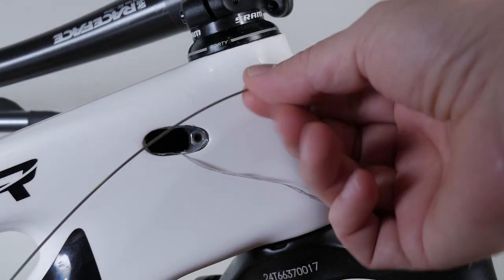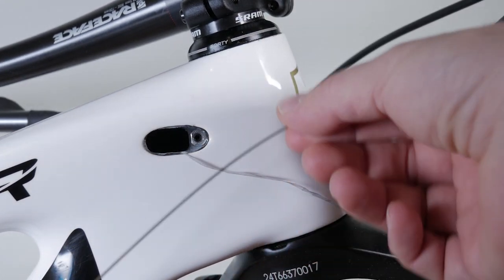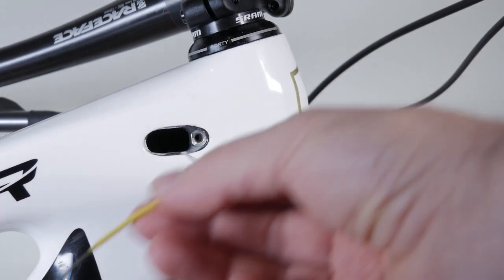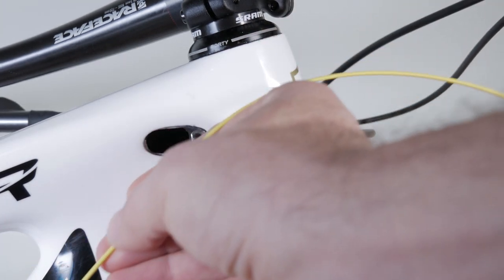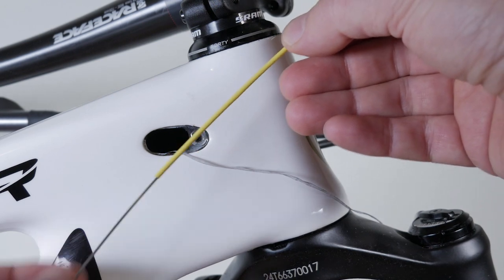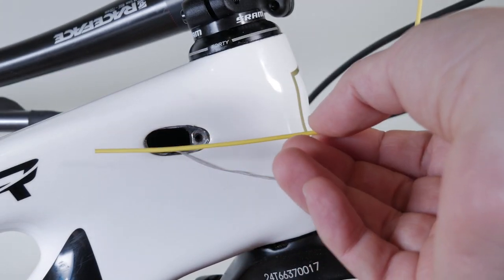If your bike only has inner cables going through the frame with the housing stopping at the port — usually those ports are tiny on older bikes and there are no internal channels — what you should do is use a small heat shrink tube. Slide it over the old cable before you remove it, push it through all the way to the other side of the frame. Once the tube is through, pull your old cable out, and now you have a guide to help you accomplish the task. I actually did this in one of my older videos — I'll put the link in the description.